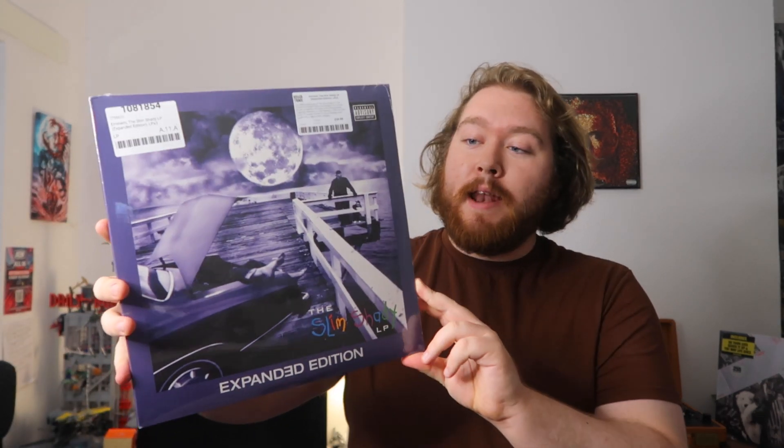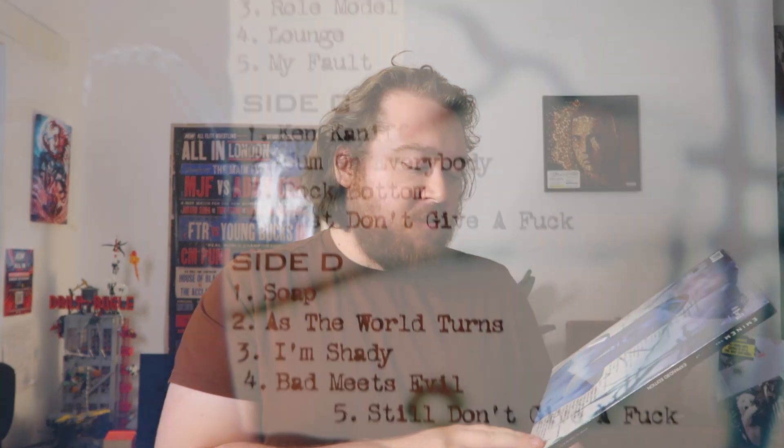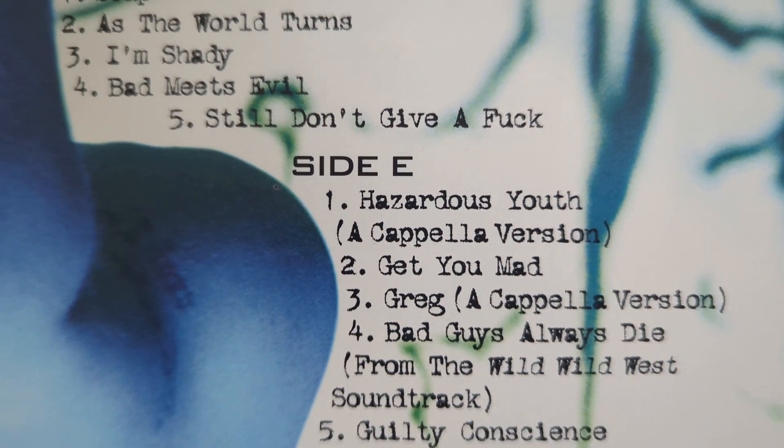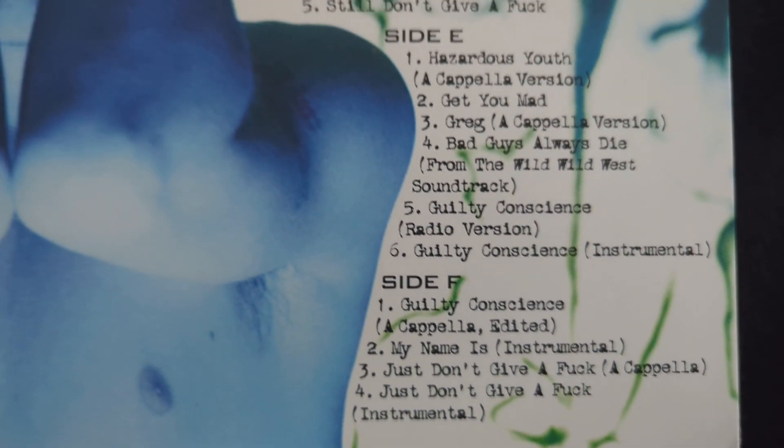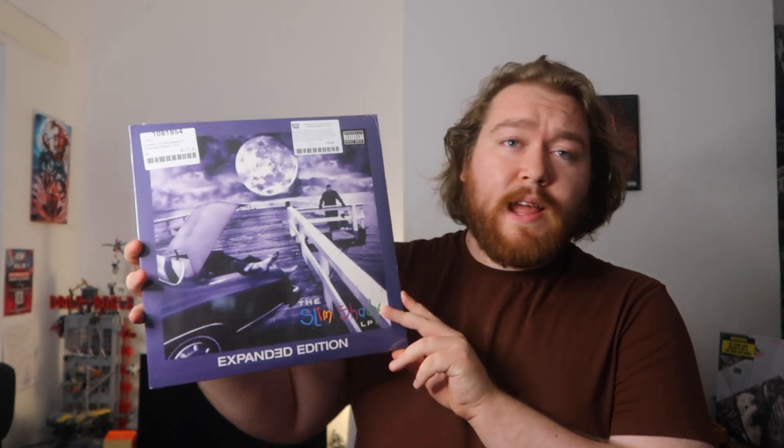The next one I picked up was to celebrate the 20th anniversary of the Slim Shady LP — the expanded edition. It has every track from the original LP plus bonus material on a third LP: Side E has Hazardous Youth, Get You Mad, an acapella version, Bad Guys Always Die, Guilty Conscience radio version, and the Guilty Conscience instrumental.